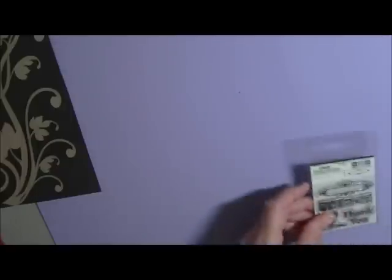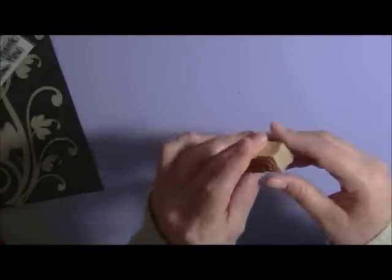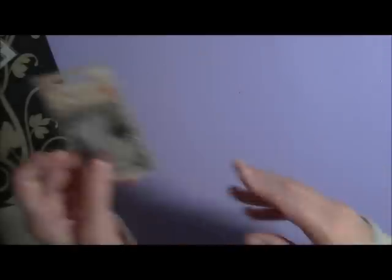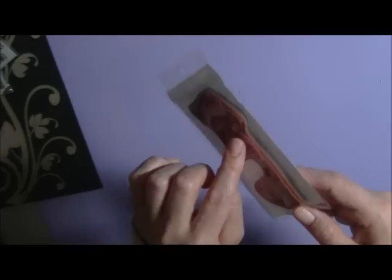Next we'll go to the stamps. You will receive We Are Memory Keepers little stamps — these are "Thank You" and the dragonfly, quite cute. You'll also receive a Happy Birthday stamp by Kaiser Craft, which is a rubber stamp. There's also a Prima stamp with a little dress form with a birdcage — it's like a journaling spot, absolutely gorgeous. You'll also receive a stamp from The Rubber Necker, which is deep etched, absolutely gorgeous, and fully mounted.